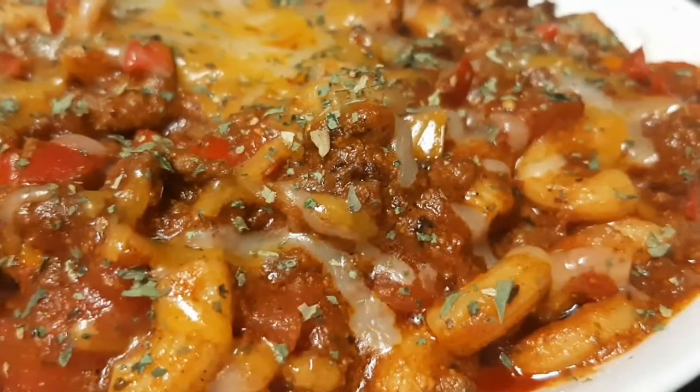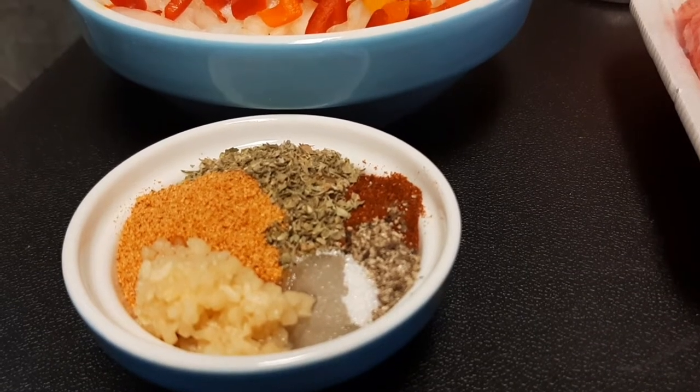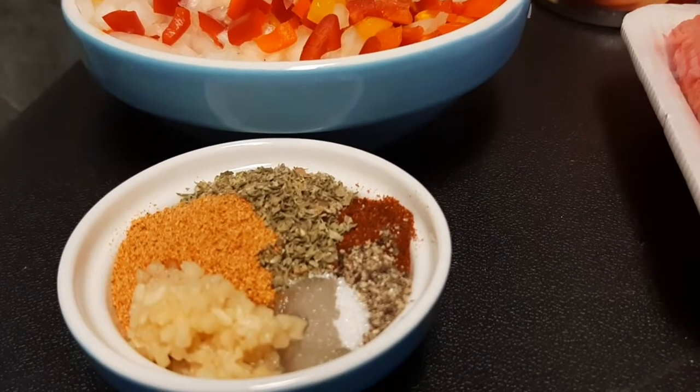Oh my gosh, it's griddle goulash! We'll start off our ingredient list with our spice mixture, which is one tablespoon of Italian seasoning, half a tablespoon of paprika, one teaspoon each of minced garlic and seasoning salt.